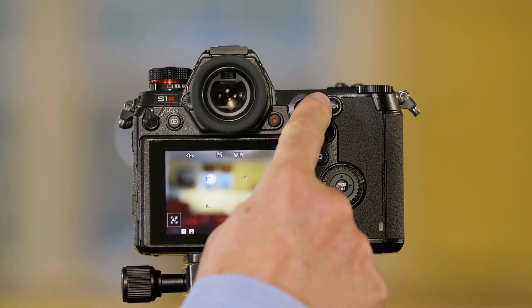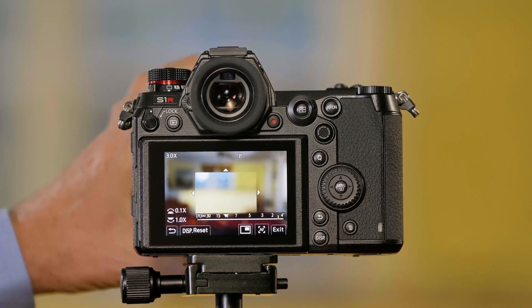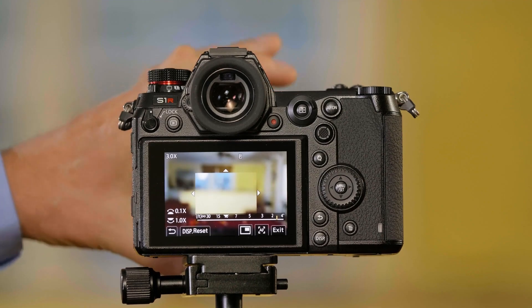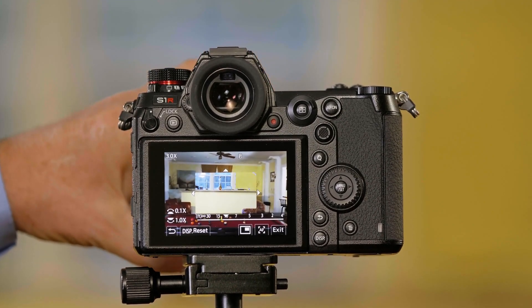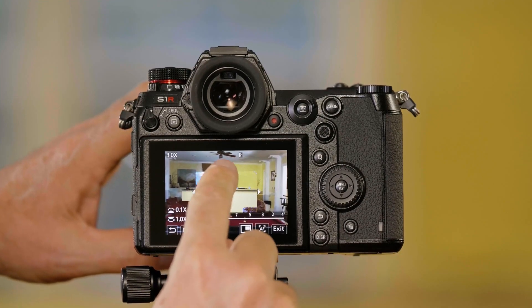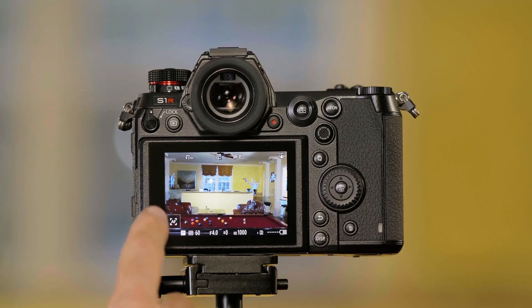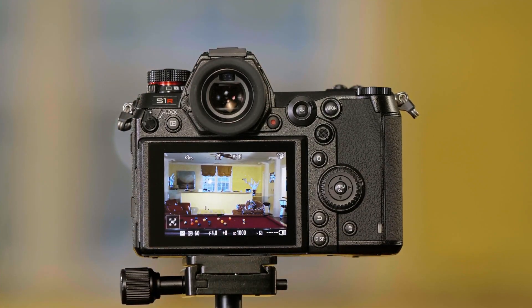Right now I'm in manual focus mode and you can see the picture is completely out of focus on the back of the camera. If I turn the focus ring on the lens, you're going to see as it comes into focus — now it's hard for you to see, but there's a blue highlight around what's in focus. If I push the shutter button, I can see the whole scene and now it should be very clear.